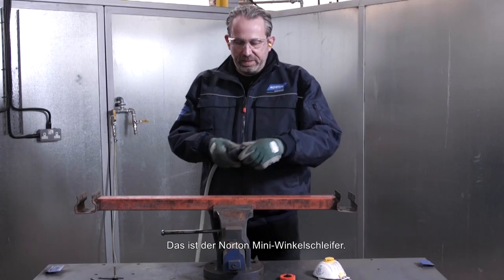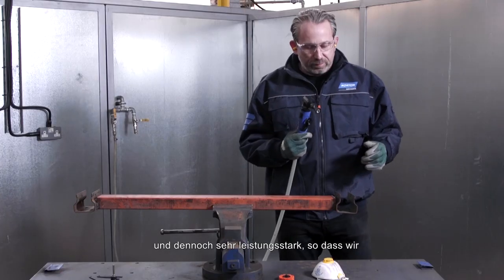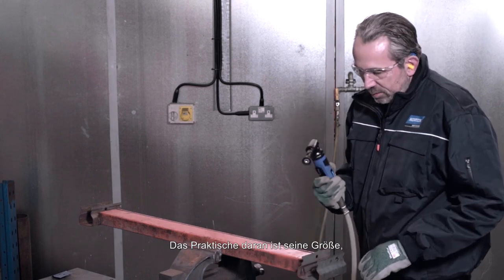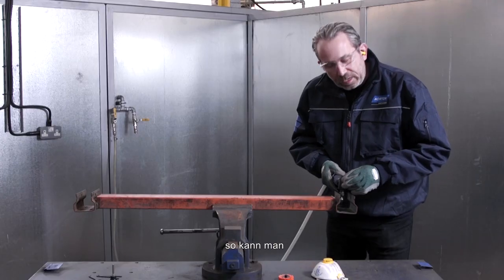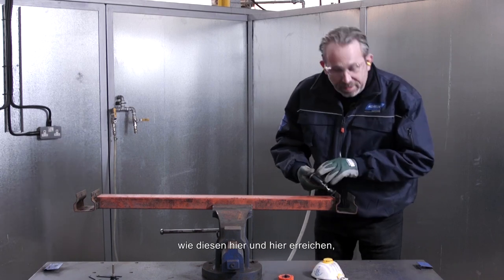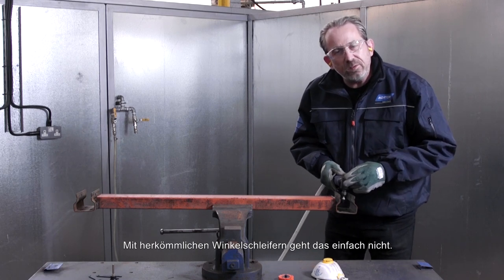This is the Norton Mini Angle Grinder. As you'll notice, it's small and compact but very powerful. It's going to enable us to take off this paint and rust really quickly. Due to its size, we're able to get into difficult to access areas such as around here and around here. The body of the tool is not going to get in the way — conventional angle grinders just cannot do this.